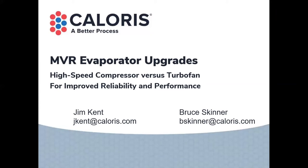Everyone, thanks for joining. This is the fourth in a series of webinars by Caloris. We're really excited by the engagement we have. We love that you're interested in the things. We hope you gave your opinion in the poll, because we want to keep these up.